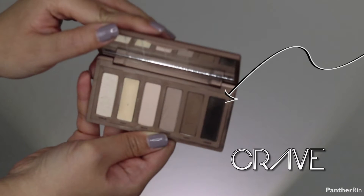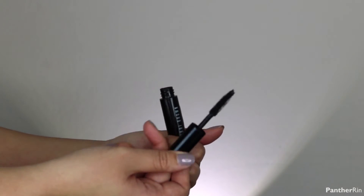We're going to skip the tight lining and go ahead and just line the lower lash line — grabbing that Crave color and placing it on the lower lash line. Curl the lashes and then we're going to put a full load of mascara. Going in with Bobbi Brown — this is the Smokey Eye Mascara.